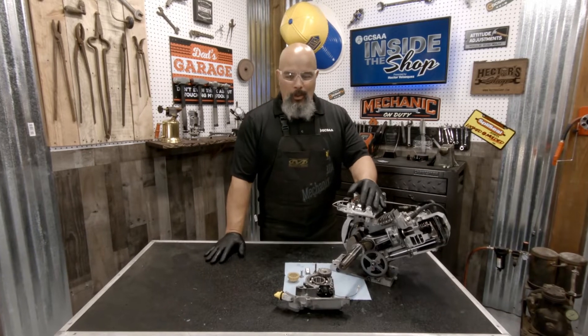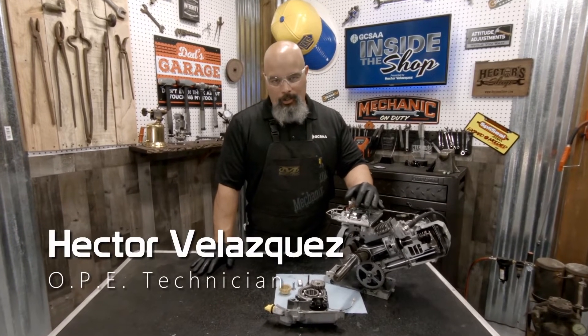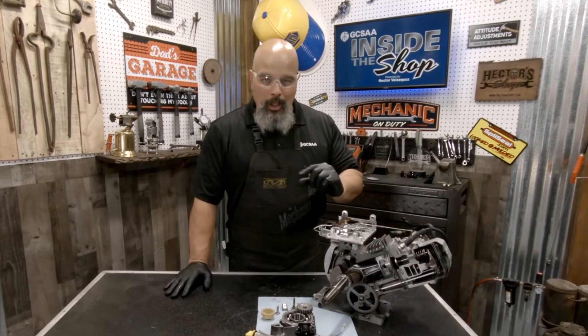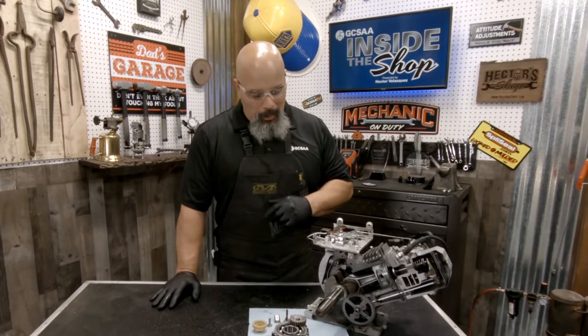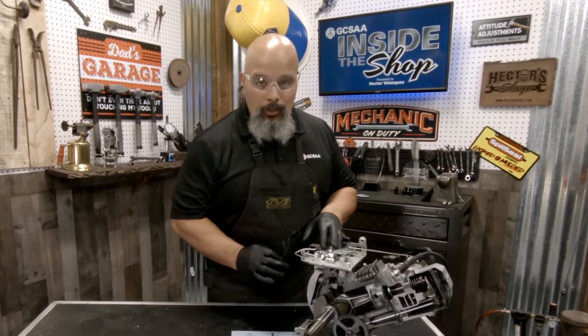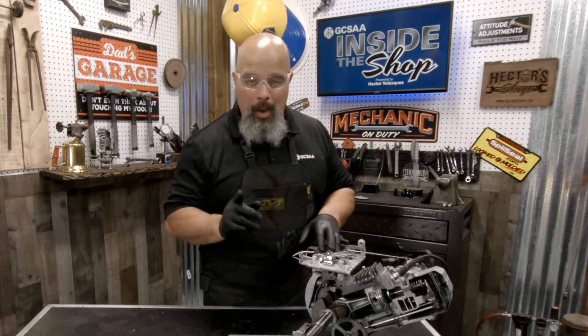Hello, my name is Hector Velasquez and welcome to GCSAA Inside the Shop. Is your engine sounding a little bit like that? Well, in today's episode, we're going to be talking about governors in a four-stroke engine and how important they are to making sure that your engine is running at full optimum.